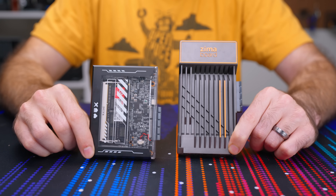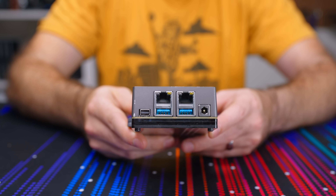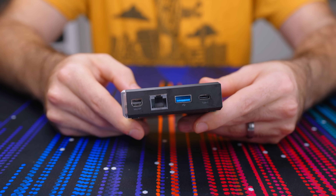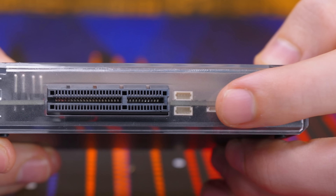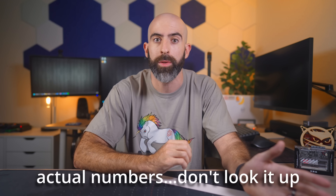Zima Blade comes in at a smaller size but packs a slightly better processor. You do lose the dual NICs that came with the Zima Board in favor of a single one gigabit NIC. This trend continues as we see the same with the USB 3 Type-A ports. The Blade does come with these goofy little USB 2.0 ports, but 99% of people aren't using those.